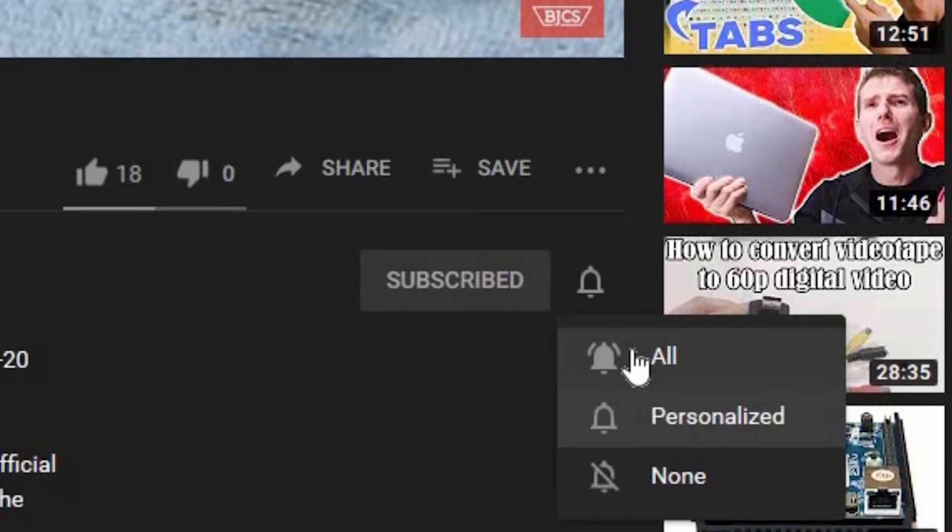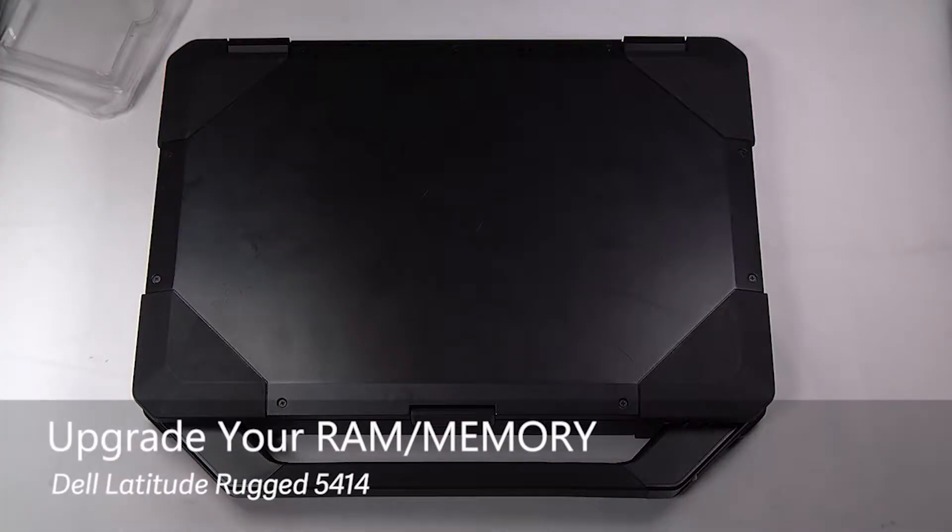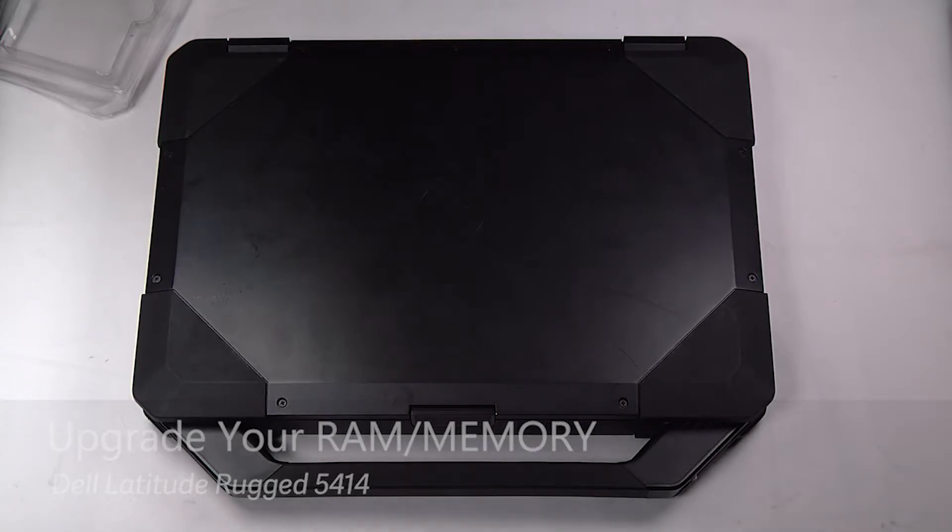Today we are going to be replacing or upgrading the RAM in your Dell Rugged 5414. The first thing you want to do is remove the battery and hard drive.